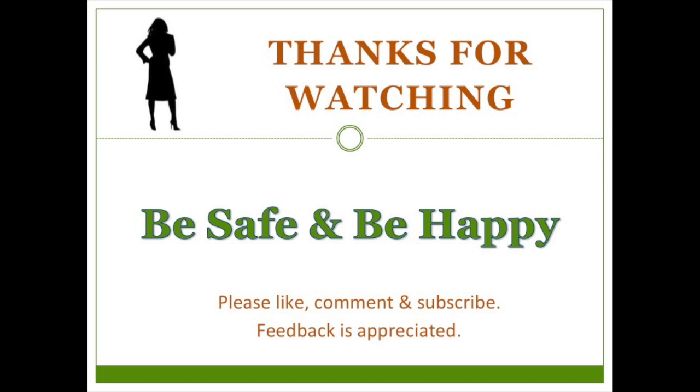If you found this helpful, please like, comment, and subscribe. Be safe. Be happy.